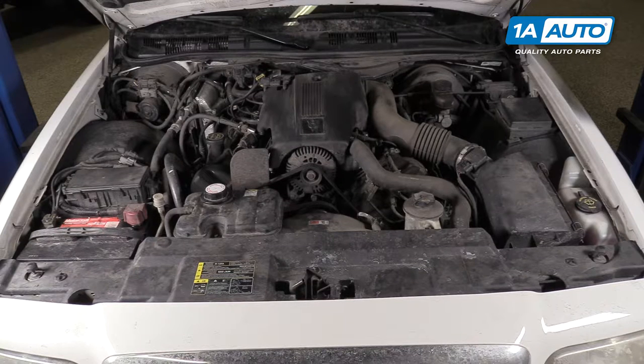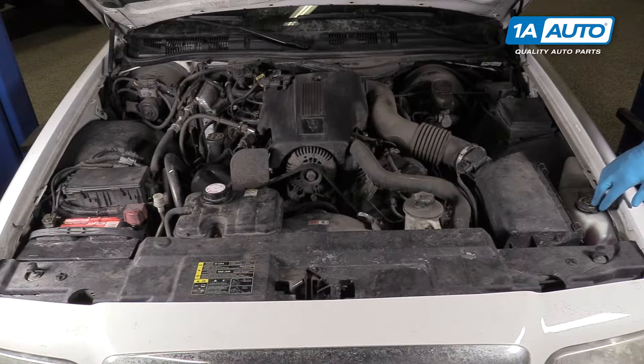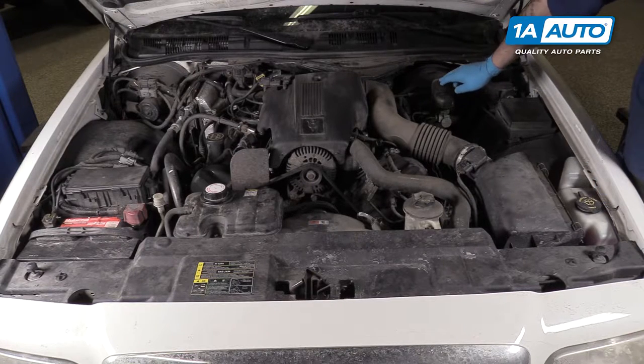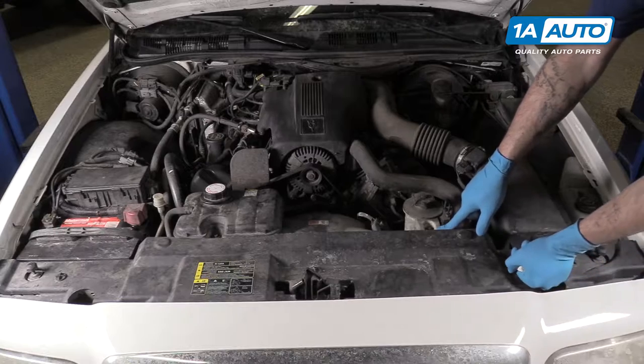Under the hood of your 2004 Crown Victoria 4.6L V8, you'll find your washer fluid in the driver's front corner of the engine bay, your brake fluid reservoir up against the firewall, and your power steering reservoir bolted to the back of the radiator over here.